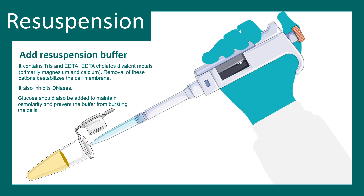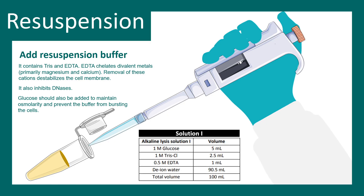Glucose is also added in this solution to maintain the osmolarity and ensure the cells don't prematurely burst. Overall the resuspension buffer has a composition like this. To prepare 100 ml of resuspension buffer or solution one, you need to add all these components — glucose, Tris, EDTA, and water — and adjust the volume to 100 ml.